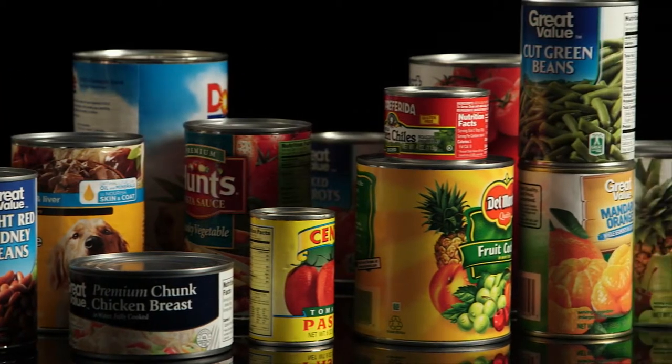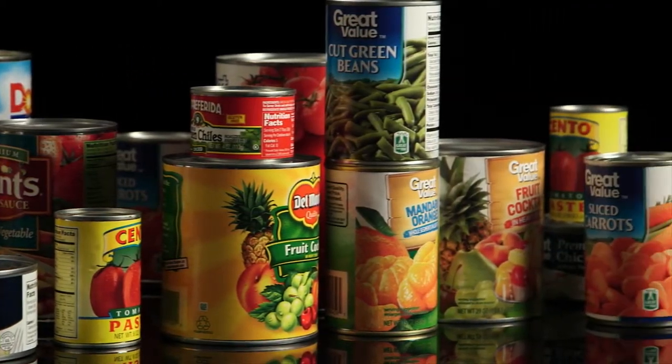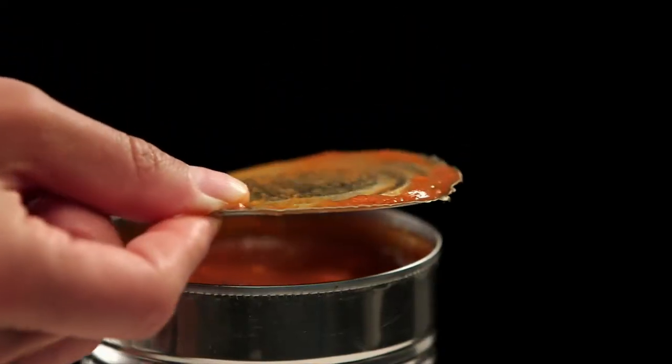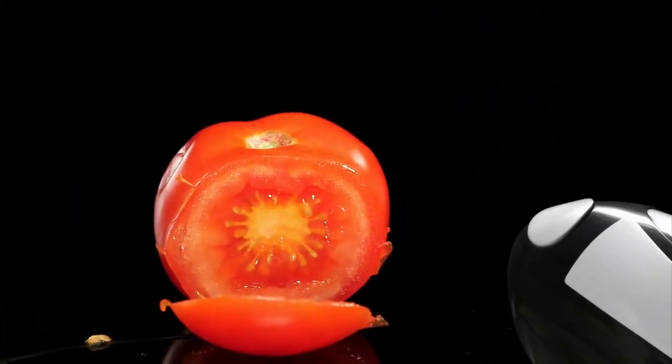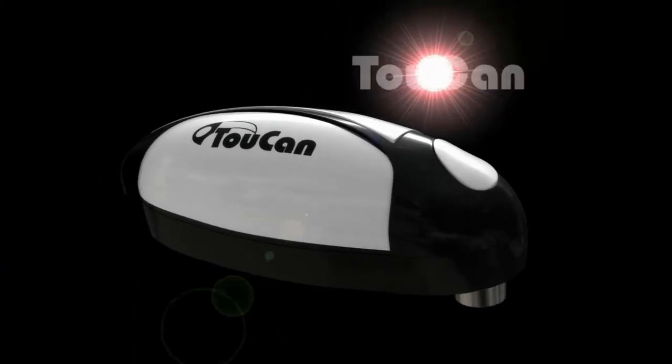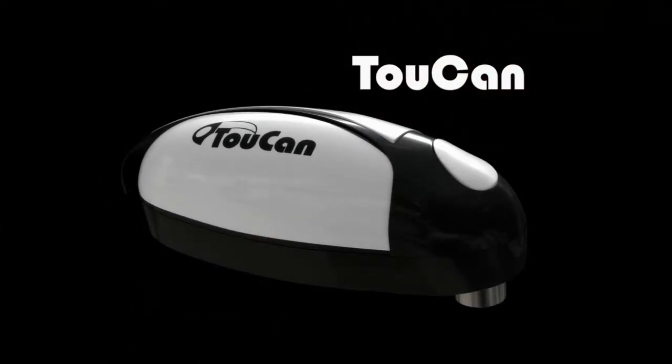Every year we open billions of cans the same old-fashioned way, cutting the lid, leaving razor-sharp edges that are as dangerous as any knife. Finally, there's a revolutionary new product that will change all that. Introducing Toucan, the new hands-free can opener.